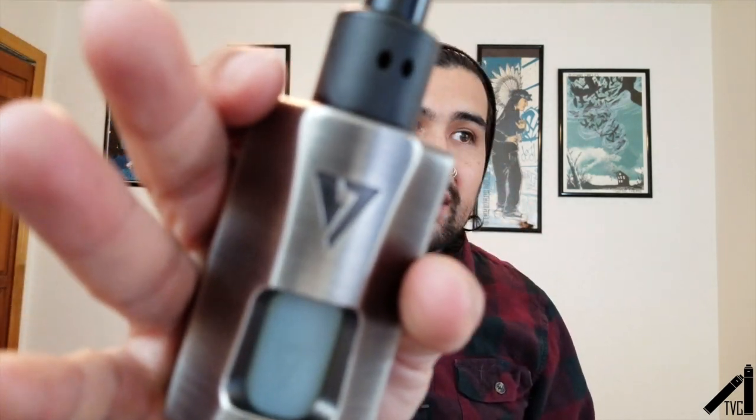Today we are going to be talking about this right here — look at this beauty. This is OhmBoy OC's Rage Mod. Yes, it's a squonker — we got another squonker — manufactured by Desire Design, goes up to 155 watts.